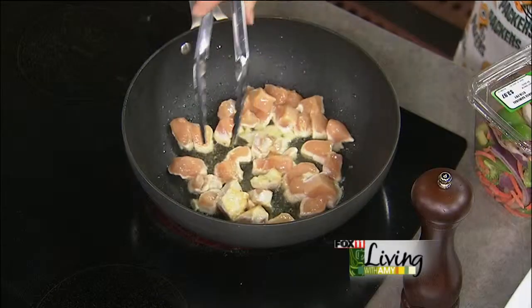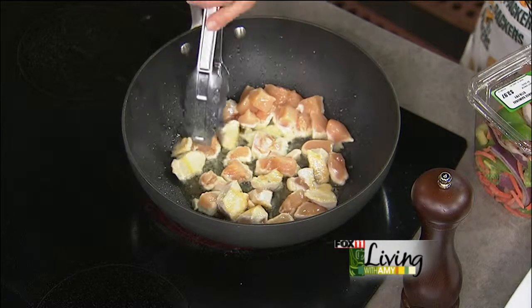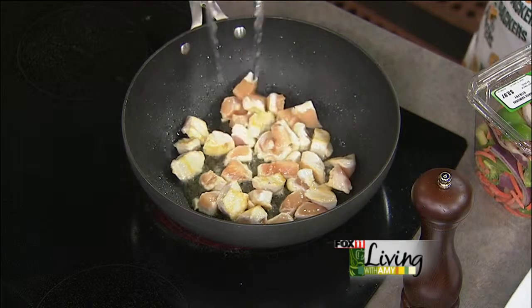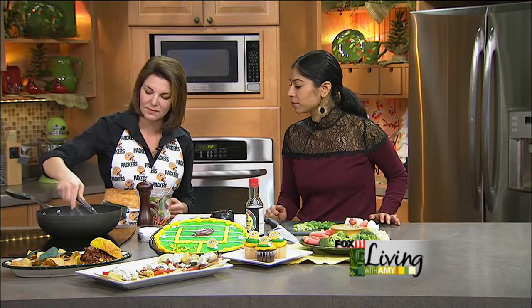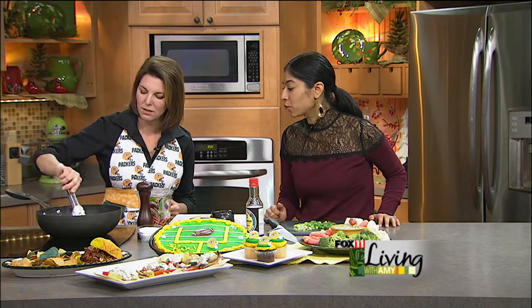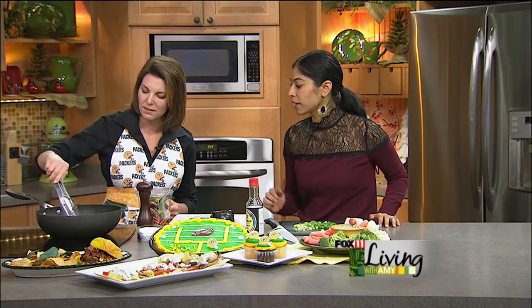So we're just going to turn these over, give them a little color. Be careful, it's hot. When you watch cooking in Chinese restaurants or even at takeout places, they keep it hot and moving. It makes it such a quick dish — you're just cooking the meat, and then after that, you're just mixing everything together.